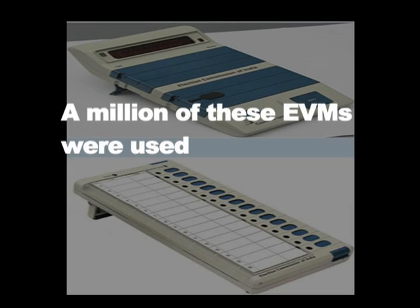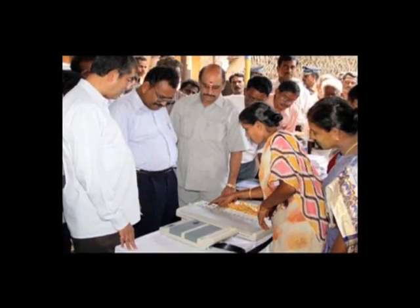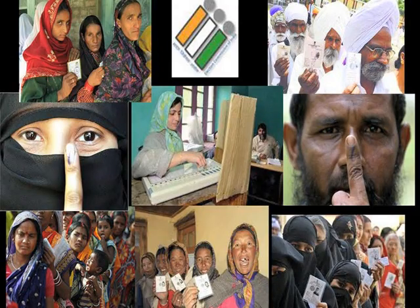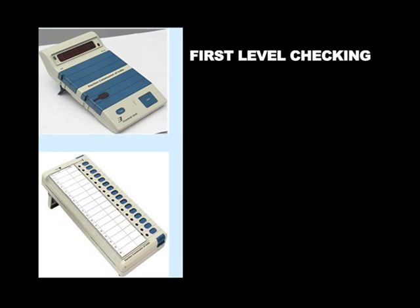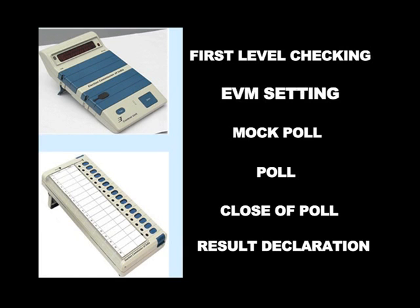More than a million of these EVMs were used in the 2009 general elections in India. Today the electronic voting machines have made an easy passage into the whole of India and have transformed the way people vote. The EVM follows a fixed voting sequence: first level checking, EVM setting, mock poll, poll, close of poll and result declaration.